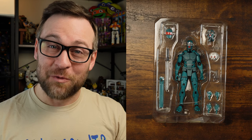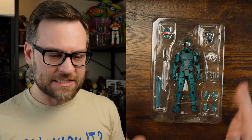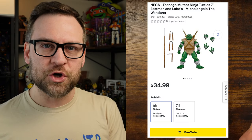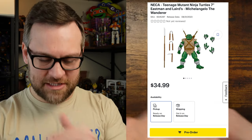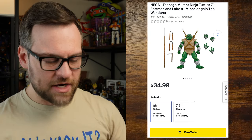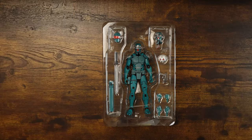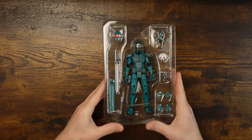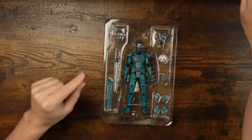This was a Best Buy exclusive, which is annoying, but they're a lot easier to buy from than Walmart so I'll take it. Sinja bot came out at the same time for pre-order as Wanderer Mikey, which is from a different TMNT comic line — they're not related. Nevertheless, Sinja bot is here looking real good.